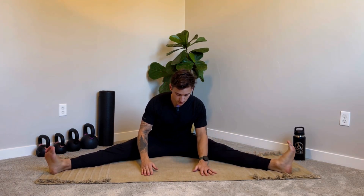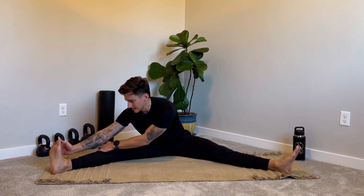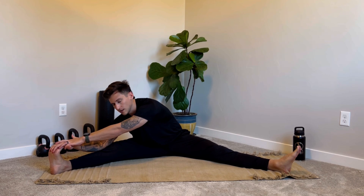After those 10 reps, we'll move on to a wide-legged forward fold. Widen your legs out as much as comfortable — if that's hard you can boost yourself up for a little more leverage. We're going to go to one side at a time, roughly 30 seconds per side. Lean over to one side and get into that static stretch. If you can't reach your foot, no worries — you can hold on to your calf.